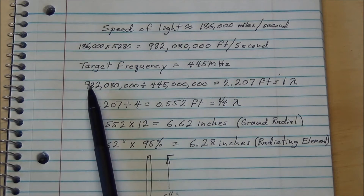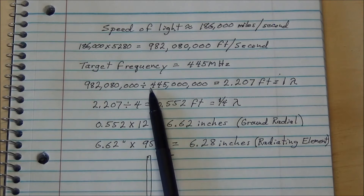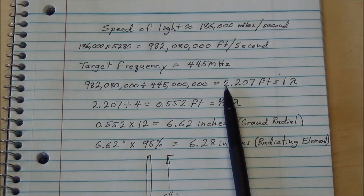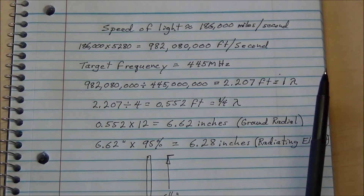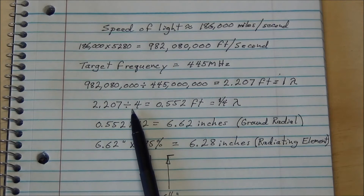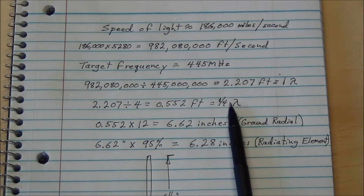If we take the number of feet per second that light travels — 982,080,000 — and divide it by 445 million, we come up with 2.207 feet, and that equals one wavelength. The antenna we're building is a quarter wavelength, so we take 2.207 divided by 4, which gives us 0.552 feet — that equals one quarter wavelength.